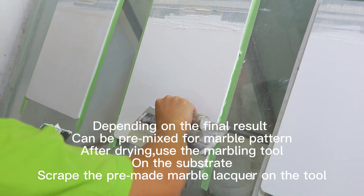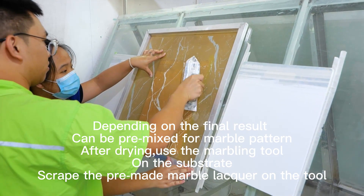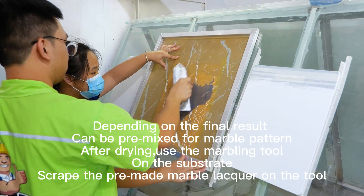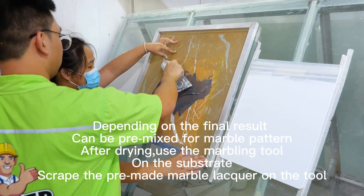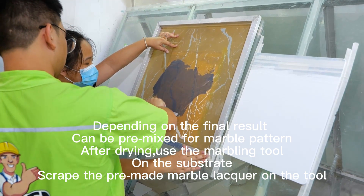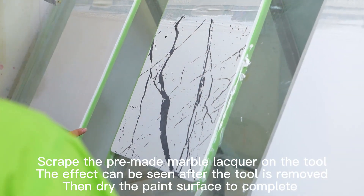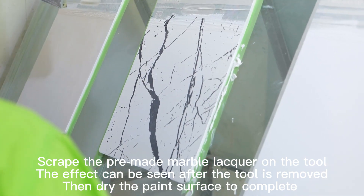Depending on the final result, the paint can be pre-mixed for a marble pattern. After drying, use the marbling tool. On the substrate, scrape the pre-made marble lacquer onto the tool. The effect can be seen after the tool is removed. Then dry the paint surface to complete.